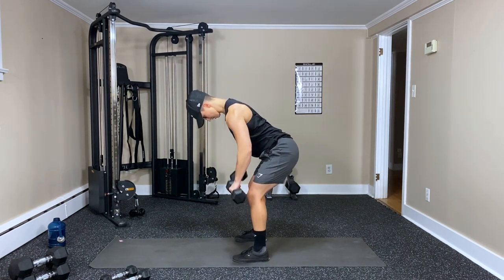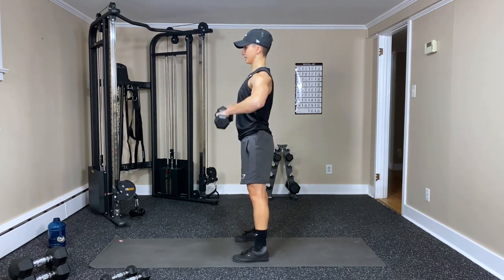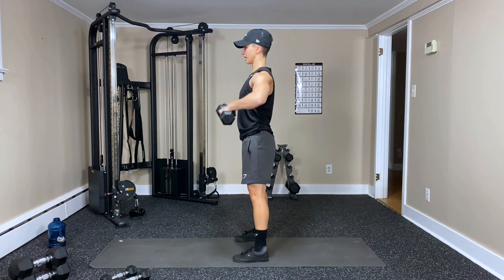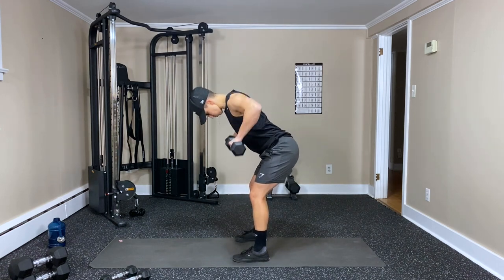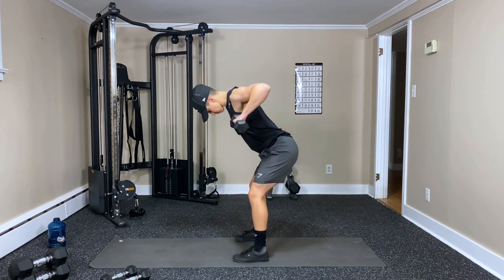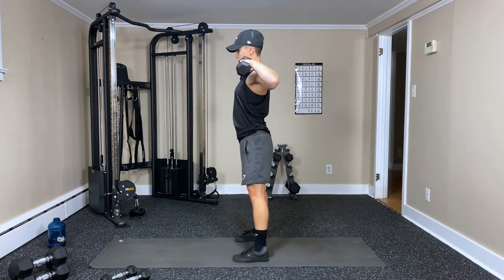Keep going — nine, ten — two left — eleven, last one — and twelve.